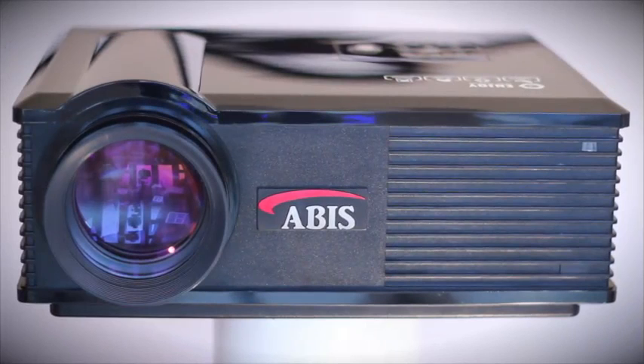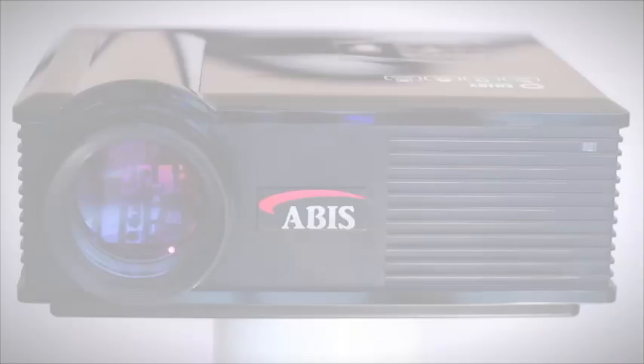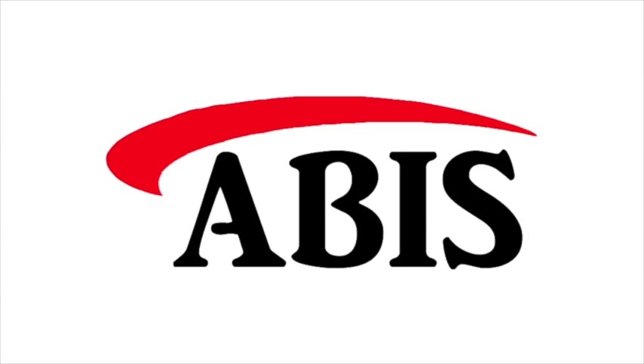The clarity and depth of picture from the LXLED2 must be seen to be appreciated. It's never been more affordable to get a high definition image of this size and quality and with such low running costs. We offer a 7 day money back guarantee and a full 2 year warranty.